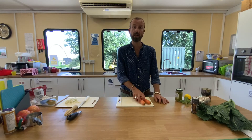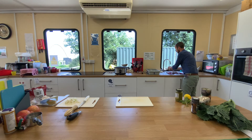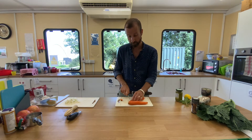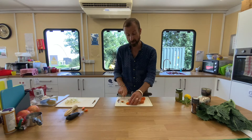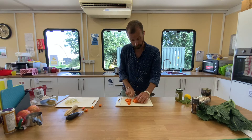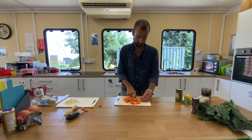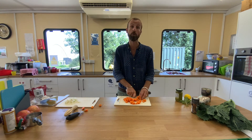Next we've got our carrots. I'm just going to rinse mine under the tap and then simply cut off the ends, discard those, and then again roughly chop into little pieces. Now pause the video while you go and do your carrots.